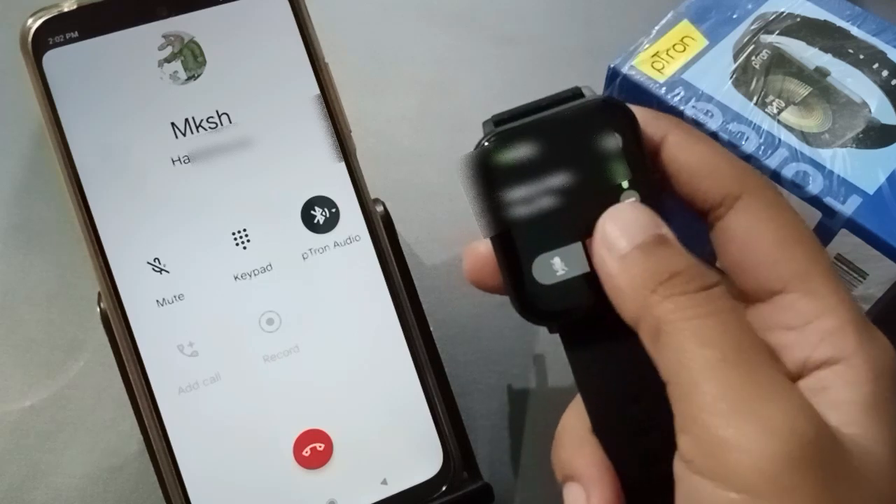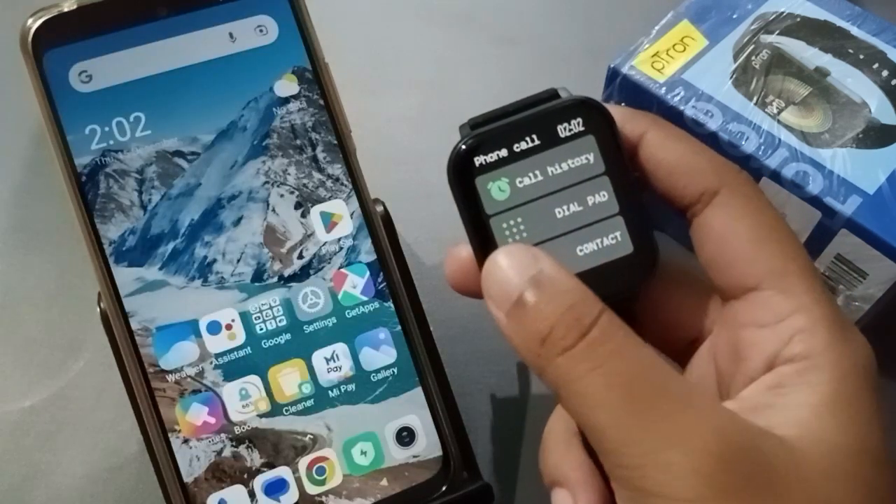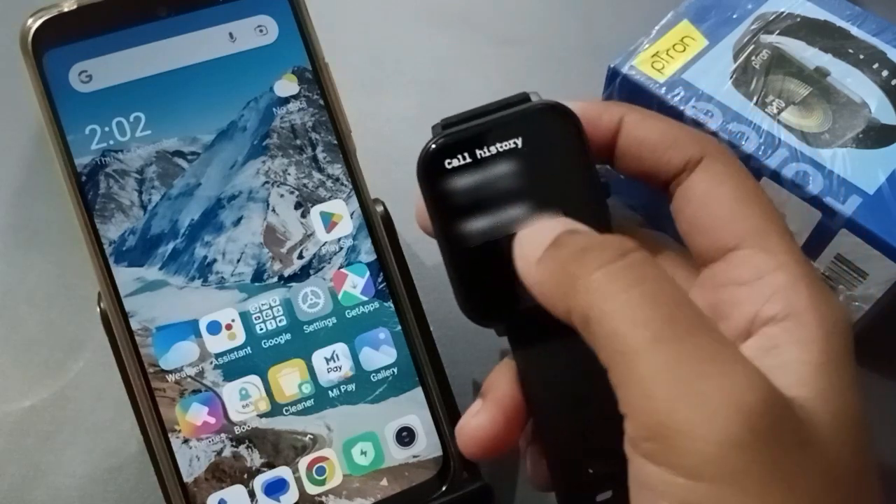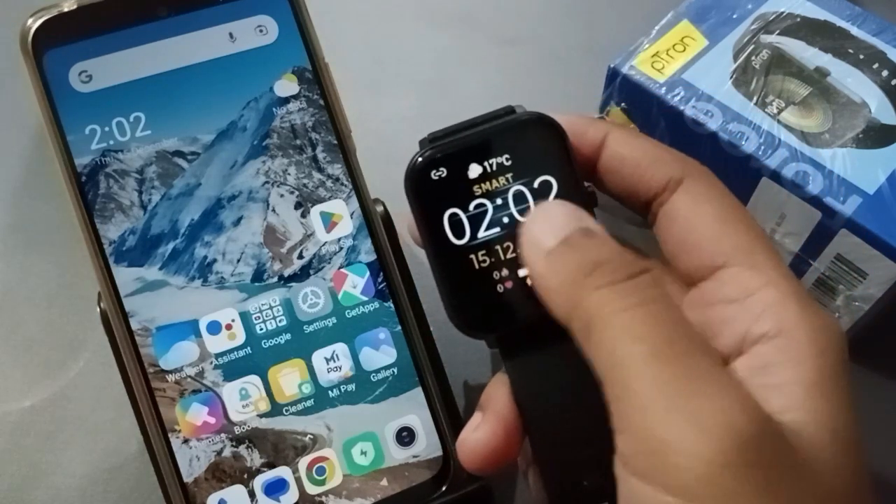You can hang up the call like that. And if you want to check the call history, you can check it from here — this is the call history, you can check it like this.